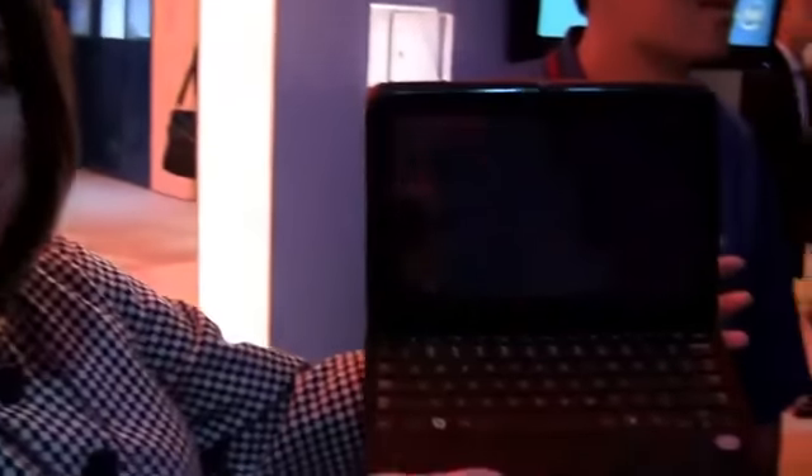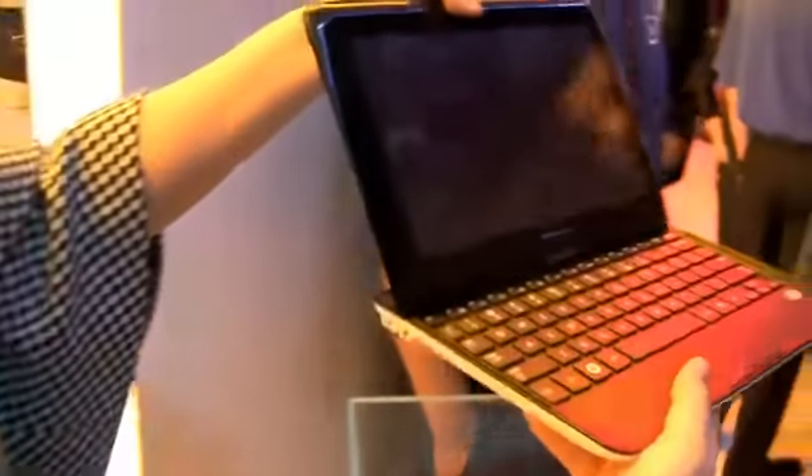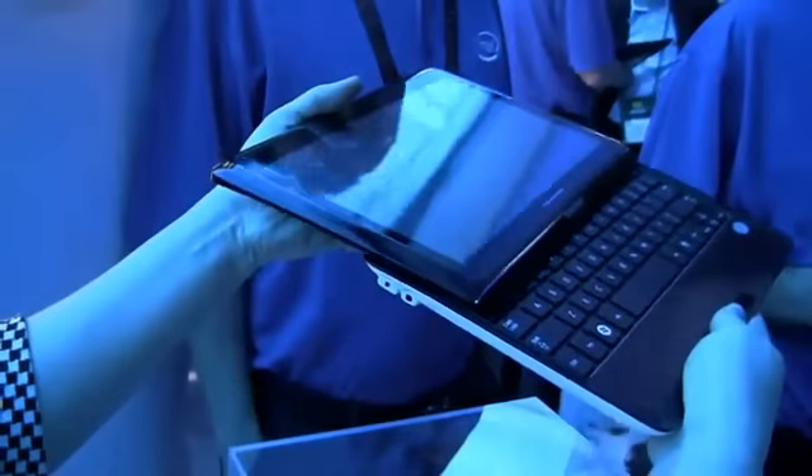Nicole Scott for Netbook News here at the Intel booth early morning for CES. Here I've got the Samsung PC Slider 7. This is one of the first devices that goes between the Netbook Form Factor and Tablet Form Factor.